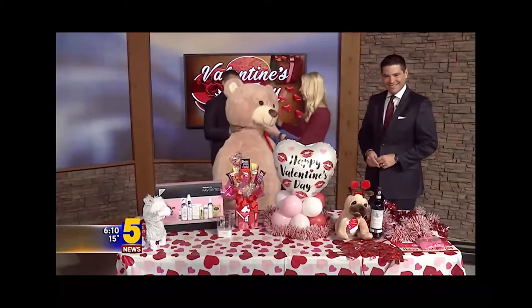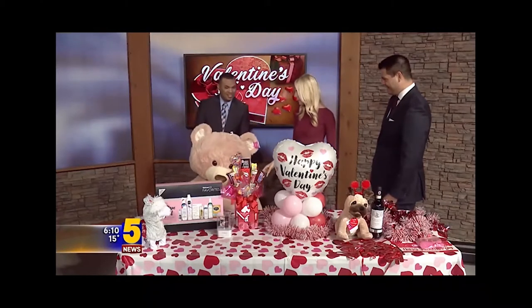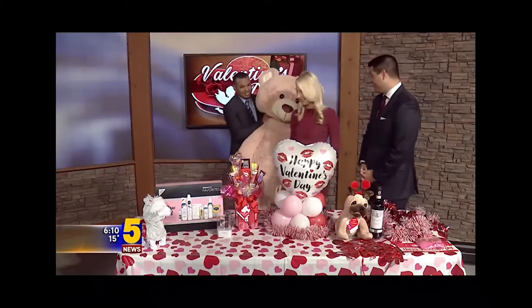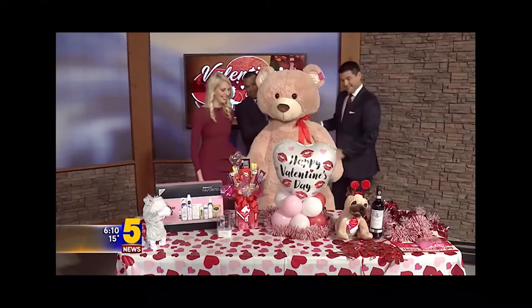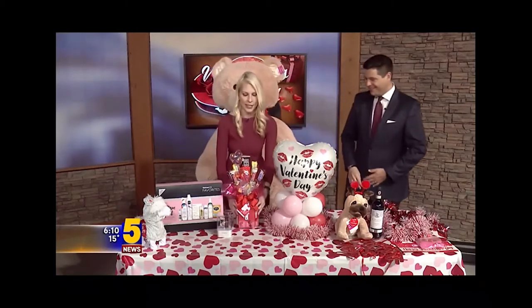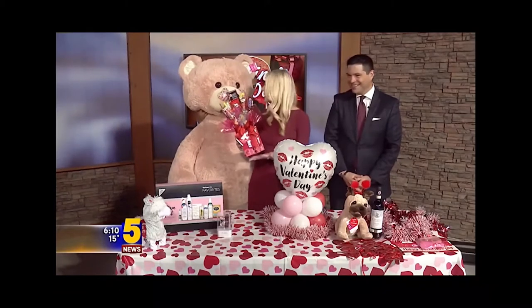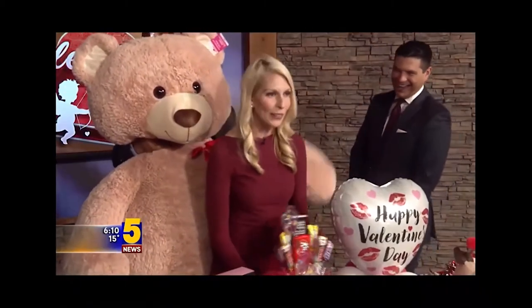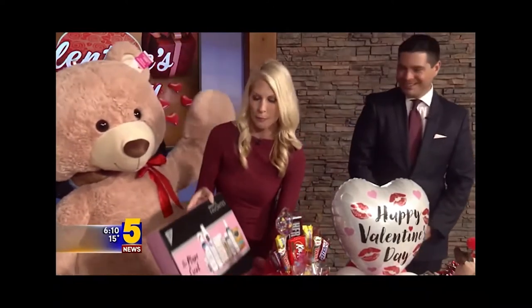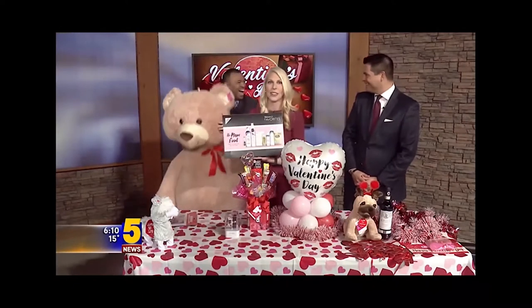We do have one more story to share with you before we get to your final forecast. The former home — this is a six-foot teddy bear, and it's $89. You can buy it at Walmart. I think if I came home and saw this, I might be a little startled. That's huge. Another popular gift idea — instead of flowers, you might want to go the candy route. These are candy bouquets — they're the new roses, according to people at Walmart. You can buy them for $19. Perfect for anyone with a sweet tooth. And we also have these beautiful boxes.